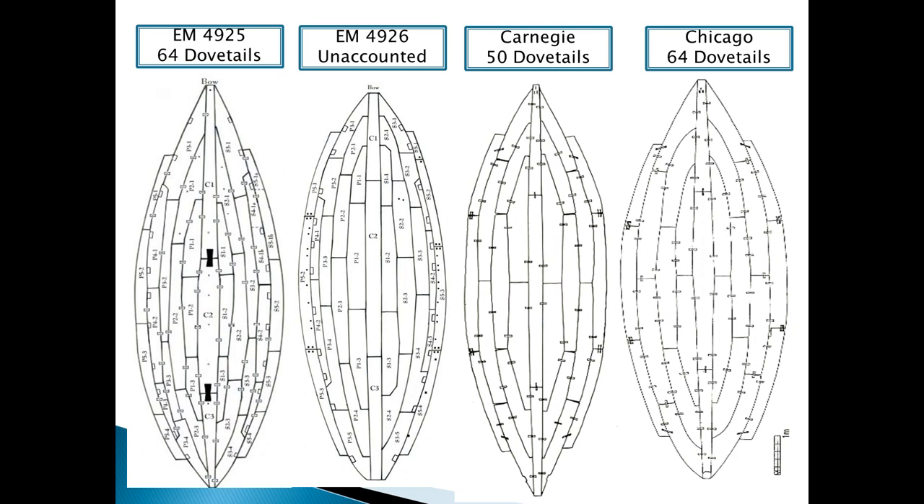Dahshur boats are Nilotic craft designed for efficient travel on relatively calm and predictable interior waters, dated to 1850 BC. There is similarity in the general shape and length of the four boats with minor differences. The type of wood is cedar, and they have common fastening methods such as deep mortise and tenons, lashing methods in bows and sterns, and dovetail mortise and tenons connecting the planks from the inner face.